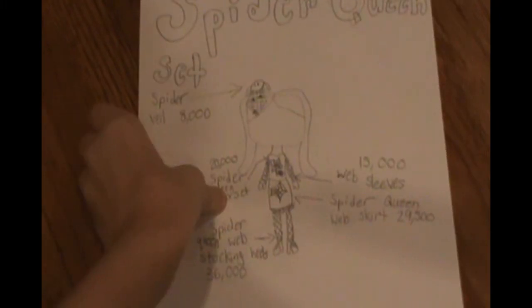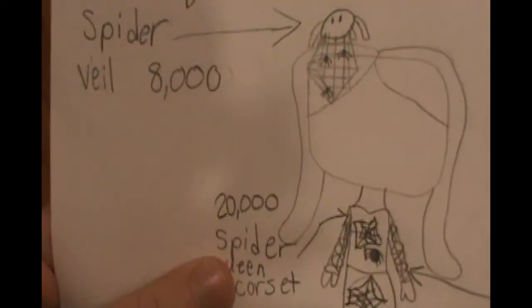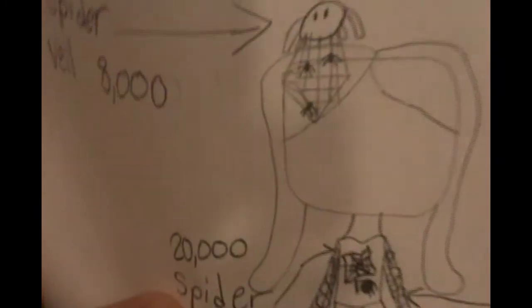So there would be this spider veil, which would be 8,000, that would cover your face. There are little spiders on it and then a big spider up top.